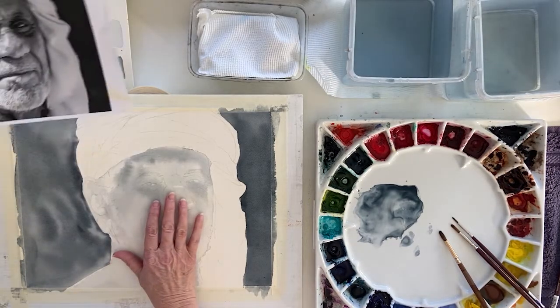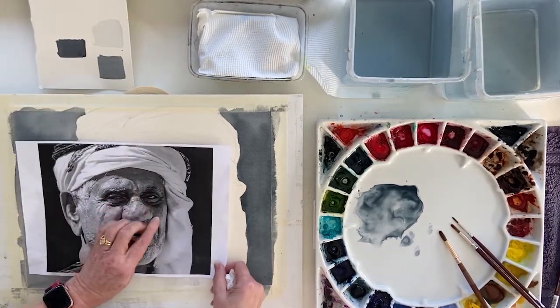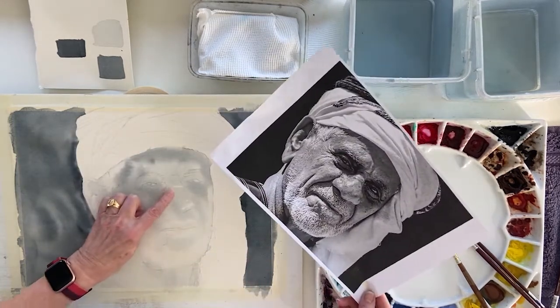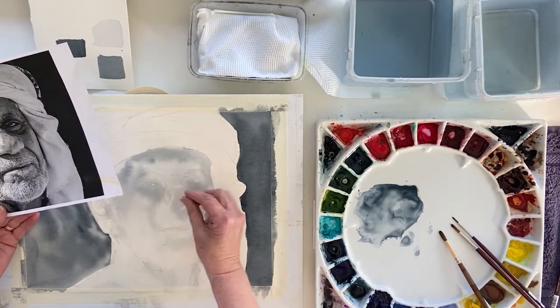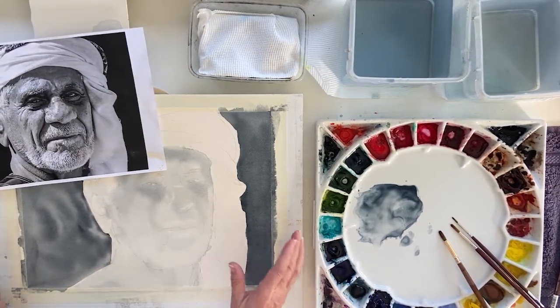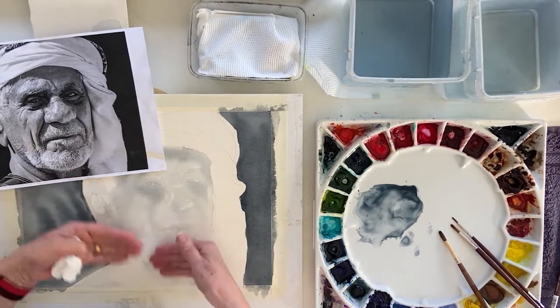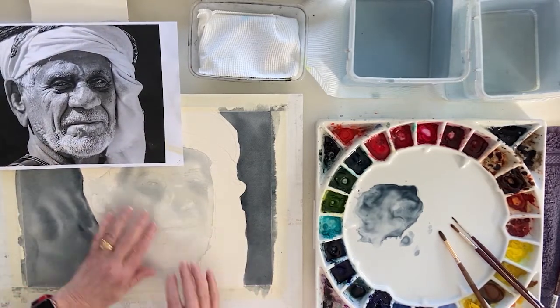My first wash on the skin of the chap's face is now dry — I've taken the hair dryer to it. The job now is to look closely at your reference image. Where it's dark, you're going to add the paint. You're going to try and keep the highlights by going around them and keep moving around the face as a whole — painting some of it, concentrating on the eyes, then moving around. We're going to use a slightly stronger pigment mixture — exactly the same Payne's grey but with less water to get the darker areas.